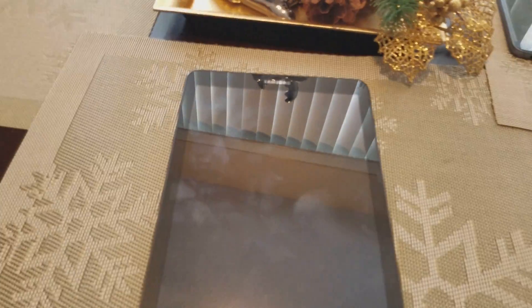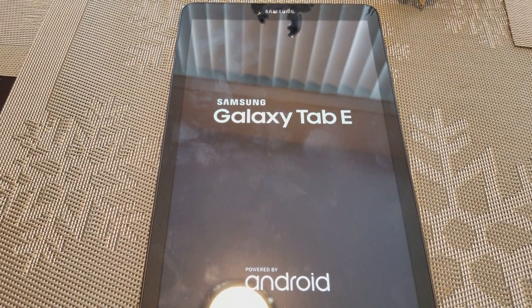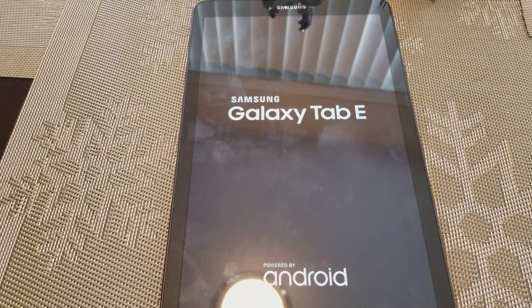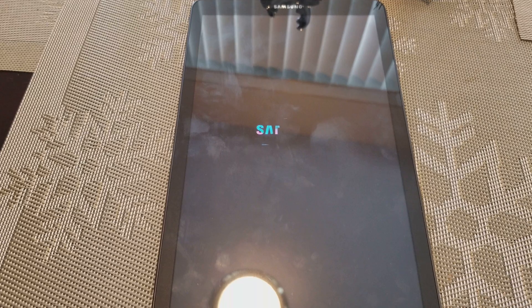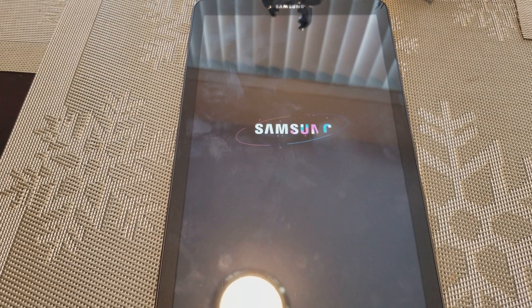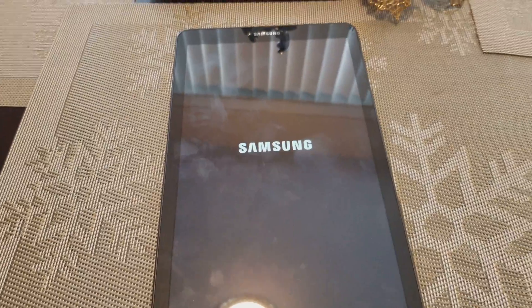That's all you gotta do, guys. It's not hard, but some people don't know how. This is for the Galaxy Tab E — this is just to reset the tablet to factory settings, not to remove the Google account. Hope you have a good day, guys — see you next time.